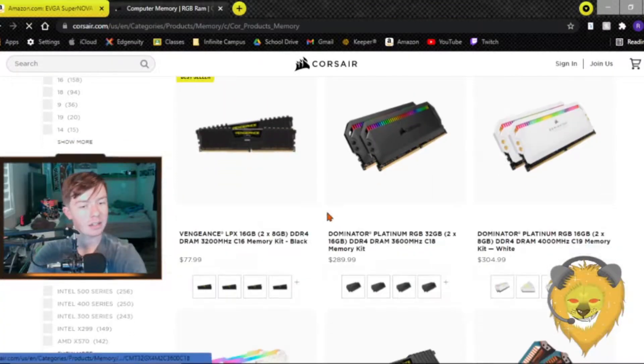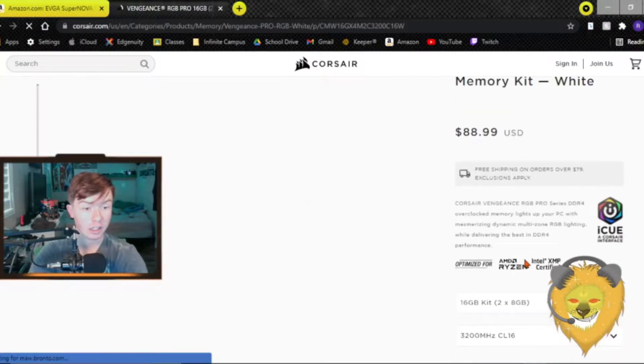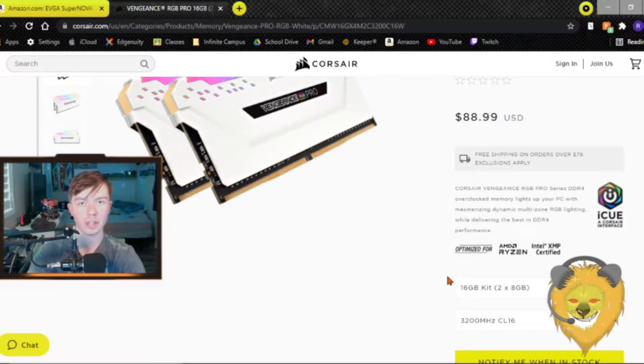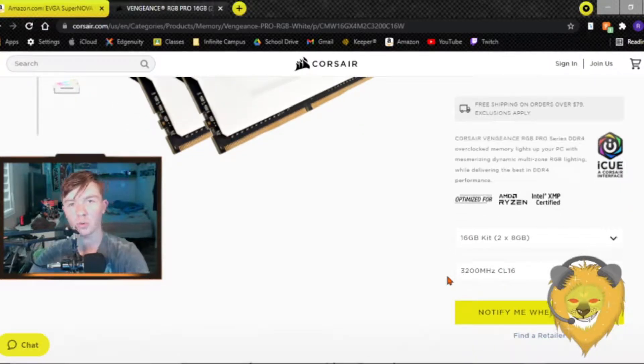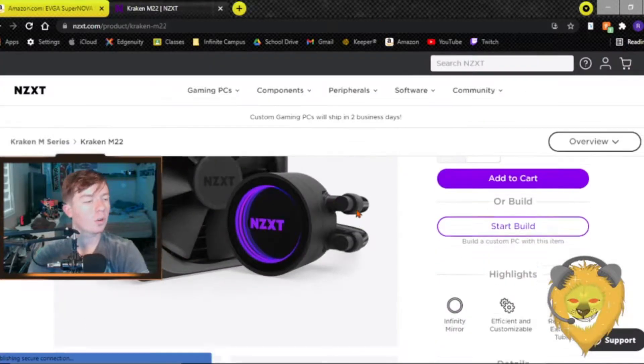Next is RAM. I'm getting Corsair Vengeance RGB — I'm starting with 16GB at 3200MHz because the Ryzen processor loves those high speeds. You don't want to go with 2400 or 3000 MHz — that extra 200 does go a long way. I have two sticks, and with the extra two DIMM slots I'll add two more. I'm getting the white ones for the white case theme — $88.